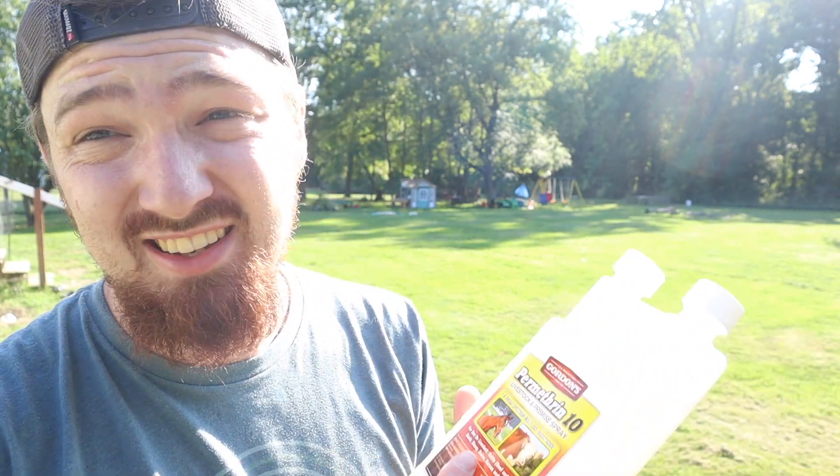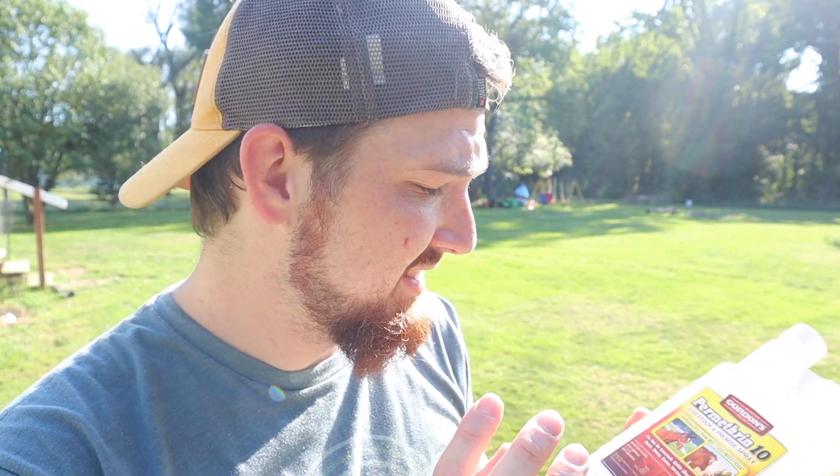The coop is all cleaned out now. I have as much straw as I can possibly get out of it - there's still some here and there but it's pretty much all gone. Now we're going to use permethrin - I probably said that wrong - and I saw this recommended all over for people who had this problem. This is what people use for flies on their cows and horses, and it's going to do wonders on the mites. I pulled the eggs that Chickadee was sitting on and I could see a lot of mites on those eggs - that's why she was so anemic. I'm going to spray down this coop.